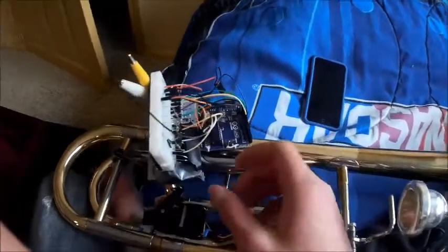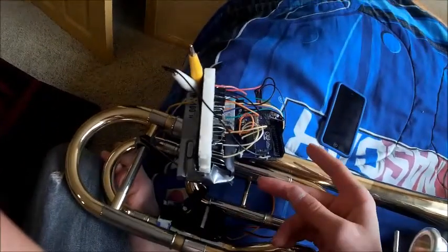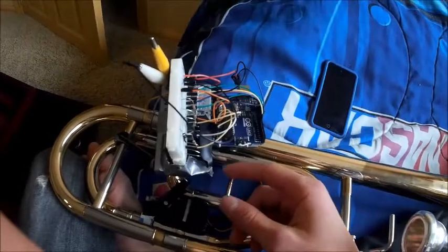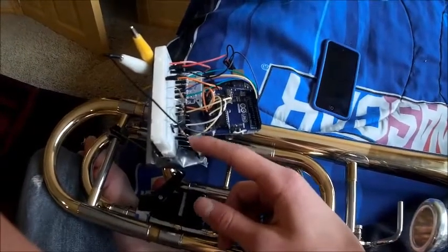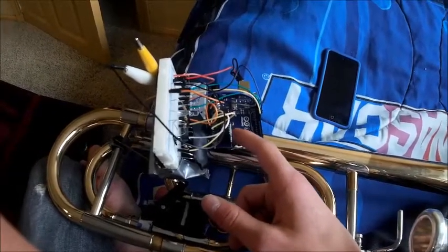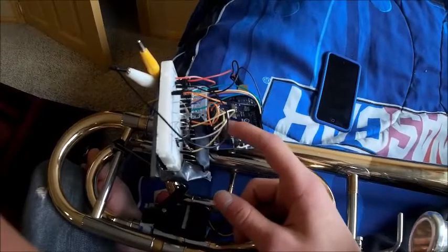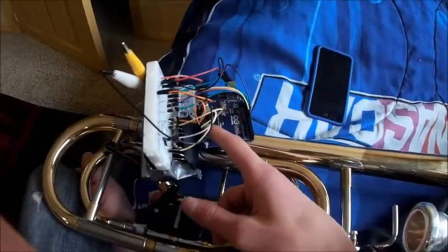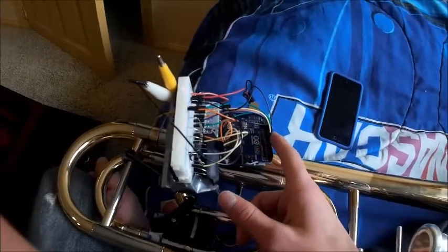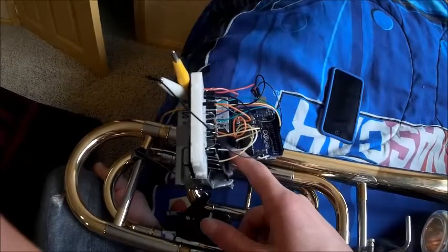Anyways, here's how it works. You have a tuner down here, and that tuner has indicator LEDs that say if the note is sharp or flat. On those indicator LEDs, I have photoresistors, and those photoresistors are read by my Arduino microcontroller. The microcontroller decides if the note is sharp — if the sharp photoresistor is resisting, that means the sharp LED is on.